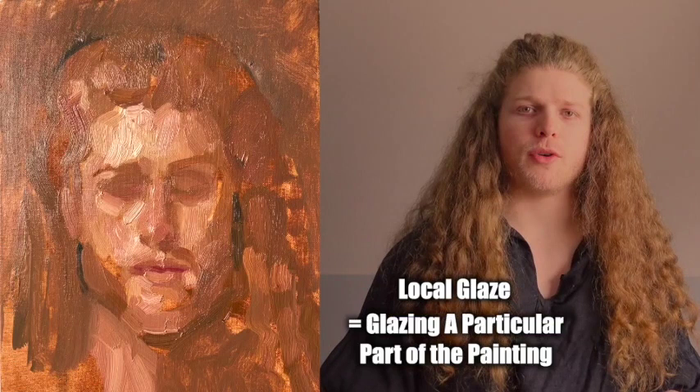I want to talk about a more advanced and more particular way for glazing, and that is doing a local glaze. The difference between this versus just glazing in general is that you're going to only be glazing a small area within the entire painting. In this case, I'm going to be glazing individual parts of the face.